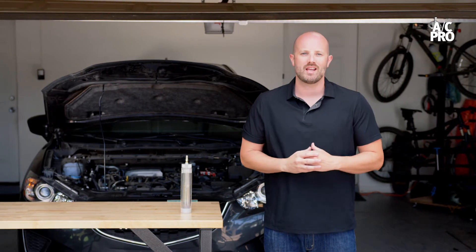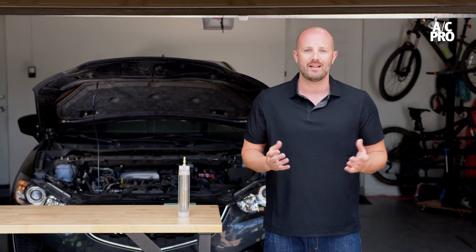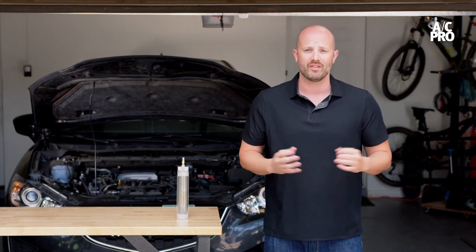If you've used AC Pro to recharge the AC in your vehicle, you may have wondered what the refrigerant and ingredients look like inside the can. I also never understood why the instructions indicate to rotate the can between 12 o'clock and 3 o'clock every two to three seconds while continuously shaking the can back and forth during a recharge. Today we're going to answer both questions with this pressurized glass container.